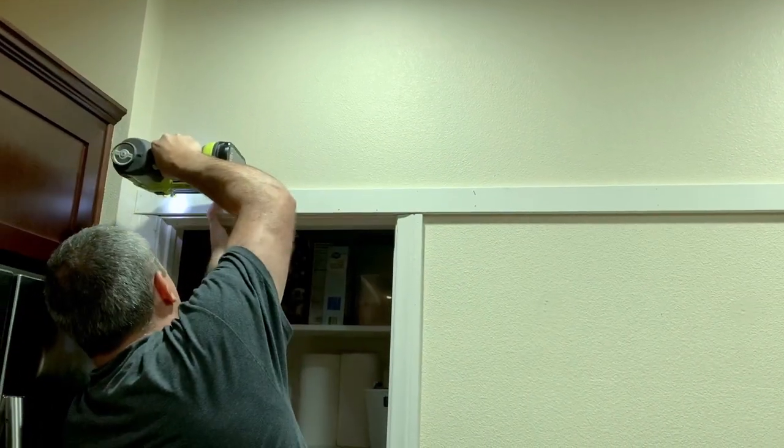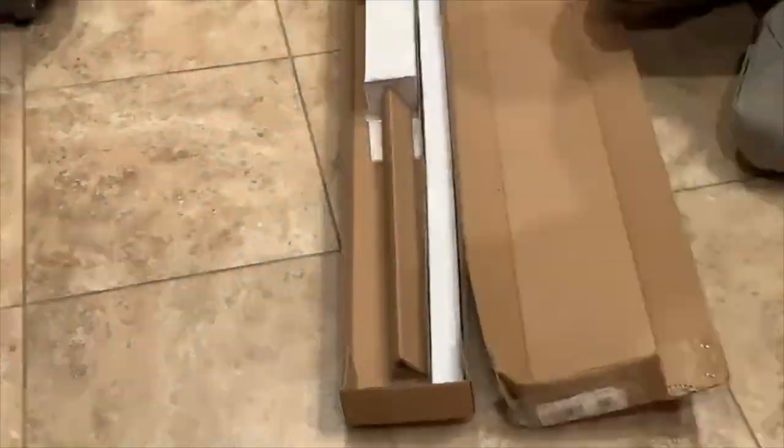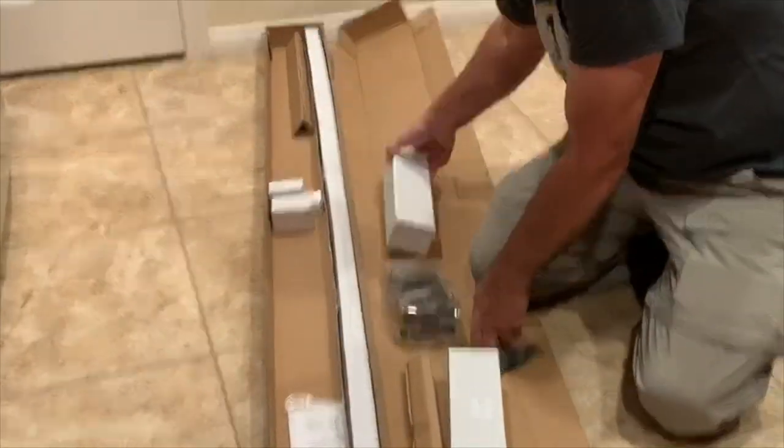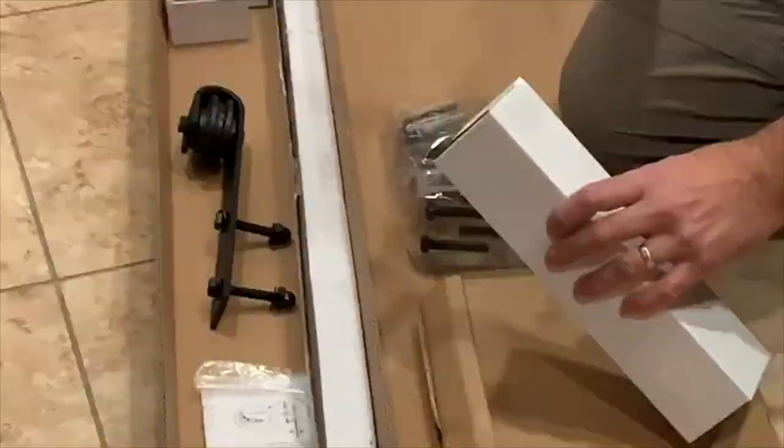I hope you enjoy the process of us working on this project. My hubby, Mr. French Farmhouse, is unpacking our soft-closing barn door track kit that we ordered from Amazon.